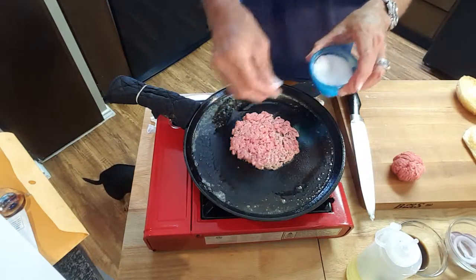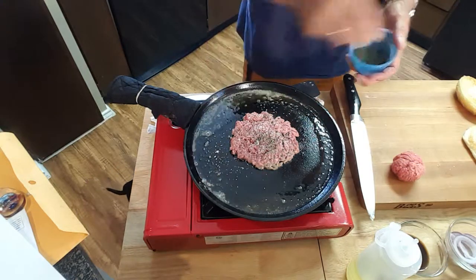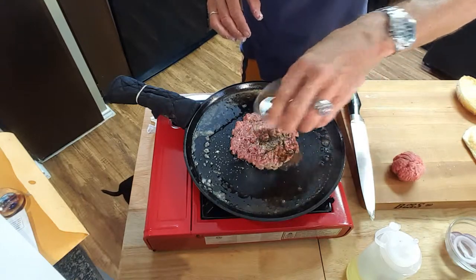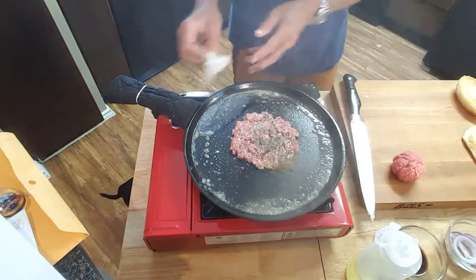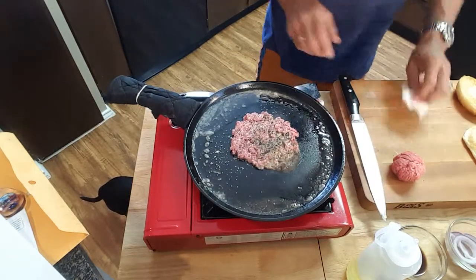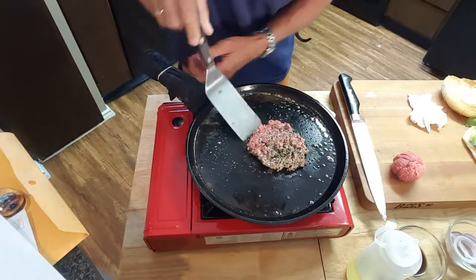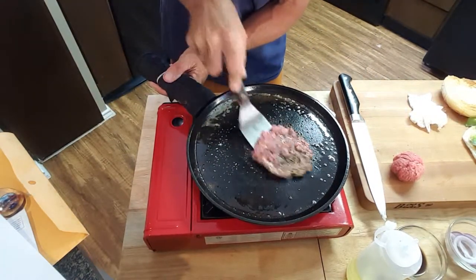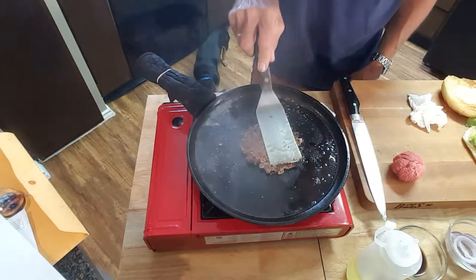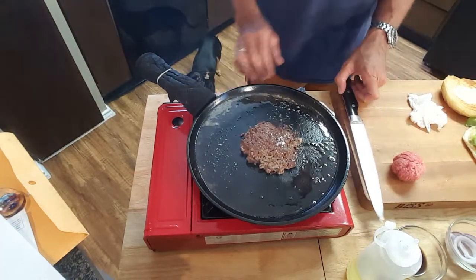Now we're going to hit this with some salt, some pepper, and just a drizzle of Worcestershire sauce. Give that about another 45 seconds then flip it. You can see it's starting to curl up around the edges — use a metal spatula for this, scrape up all that good stuff on the bottom, and give it a flip. Look at that crust on that burger, just like what you get at Whataburger. That's why it tastes so good.